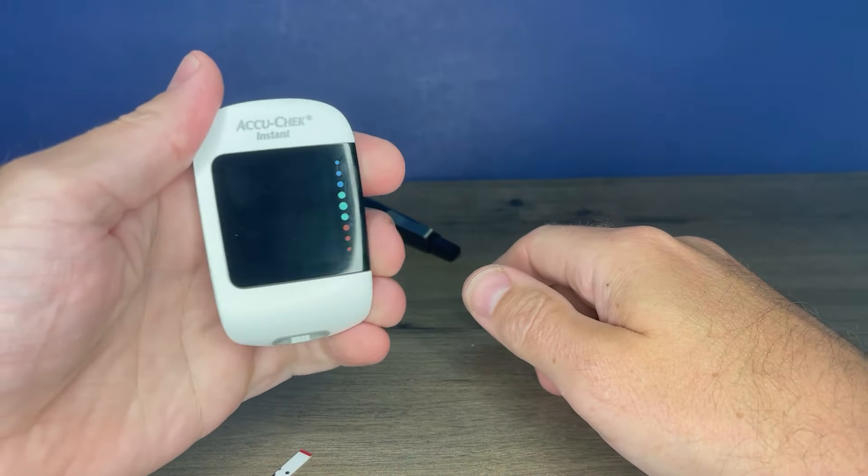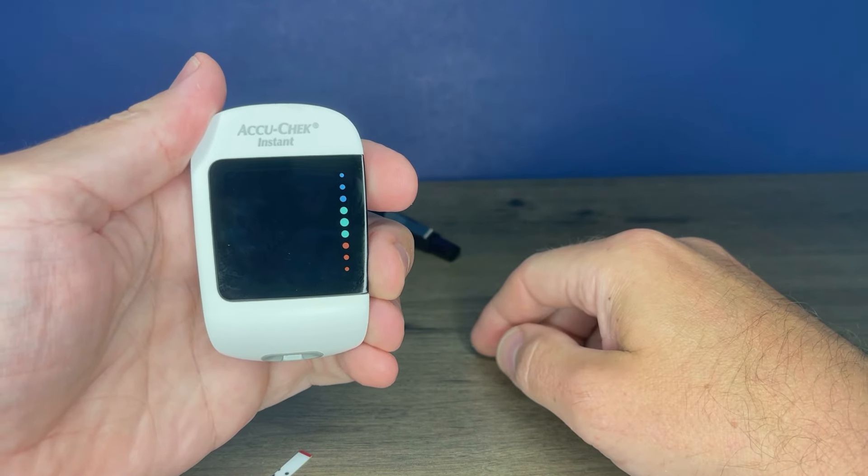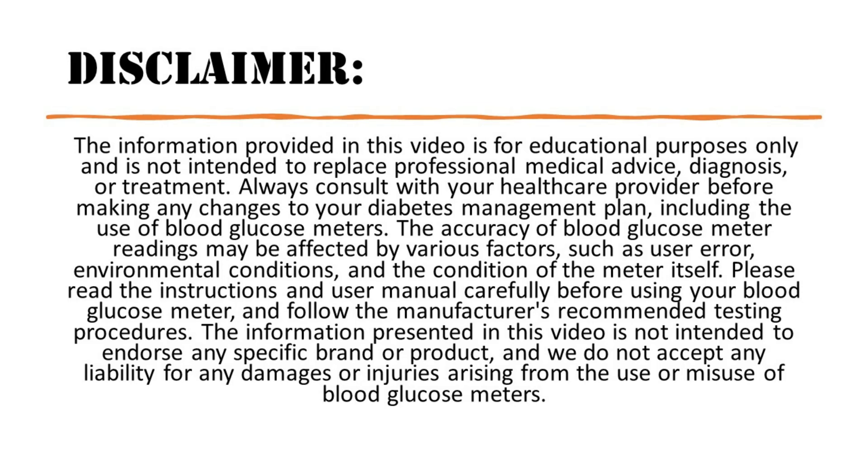So that's a basic overview of how to set up and use the AccuCheck Instant. Let me know if you have any questions in the comments below — I'll do my best to answer. I'd also appreciate it if you would like this video and subscribe to my channel. Thanks for watching.